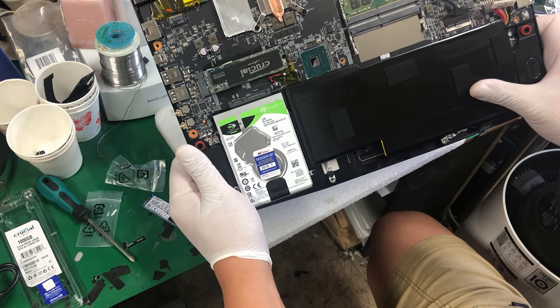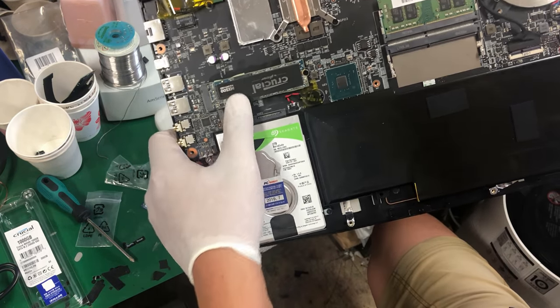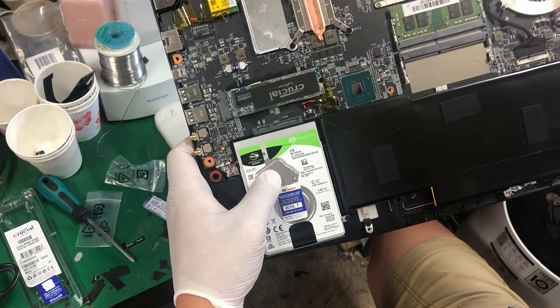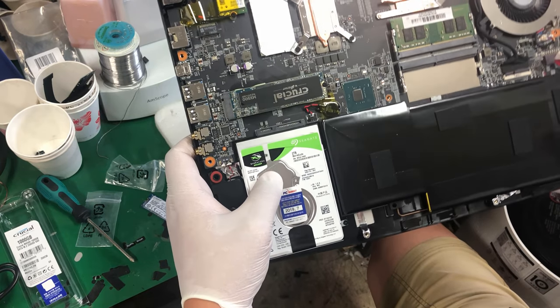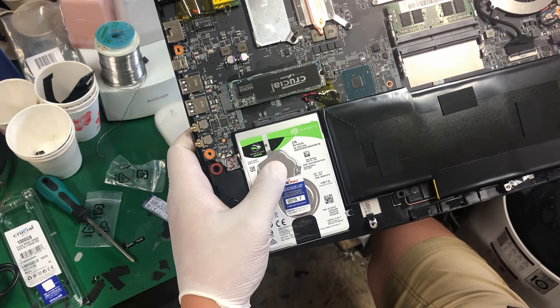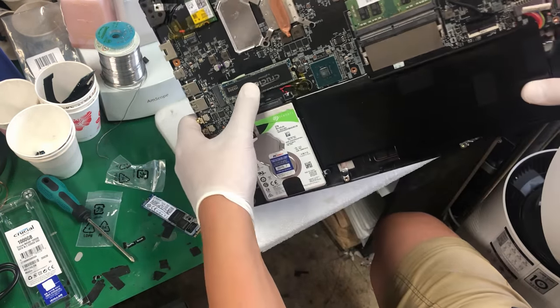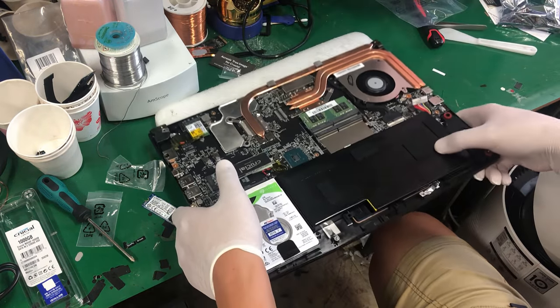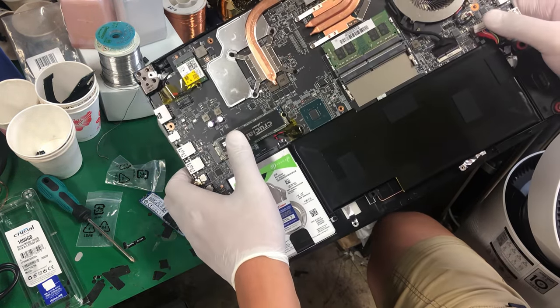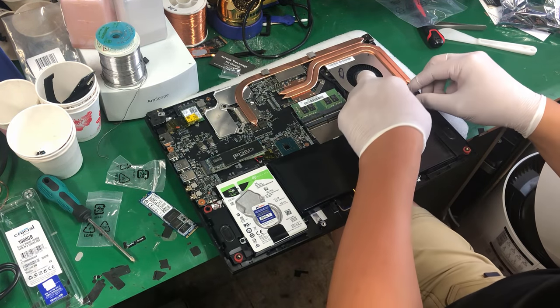That's it — the SSD has been upgraded and the hard drive has been added. Both components were sourced within Korea so they have their respective manufacturer's warranties: two years for the Seagate hard drive and five years for the Crucial SSD. Before closing up, we reconnect the battery which we unplugged earlier, and then close the laptop up.